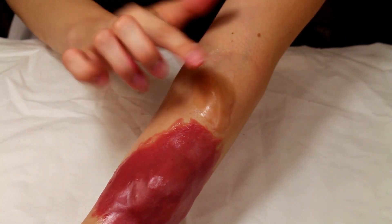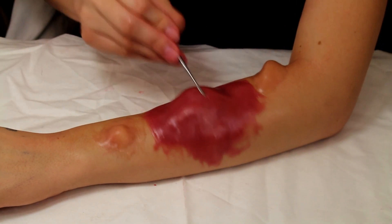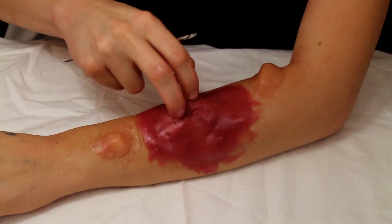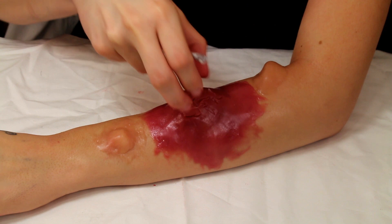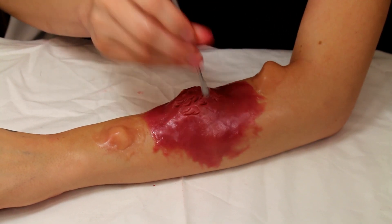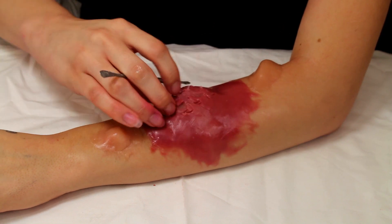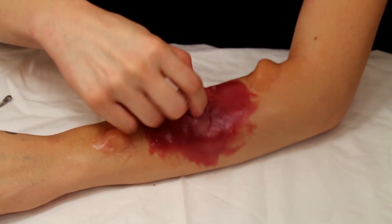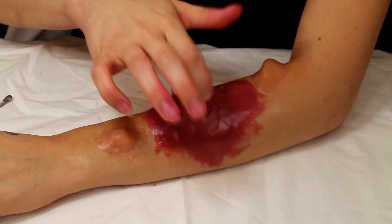Now that I've gotten them in the shape that I want, I'm going to be adding some texture to the bump with a palette knife. Please be careful if you are doing this yourself. I'm also using my fingernails to kind of create little marks. I imagine that it would have little marks in it from the tiny teeth of the Mind Flayer, and this is kind of what it looked like in the show, so this is why I'm adding texture.